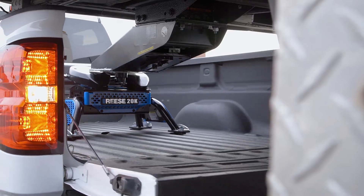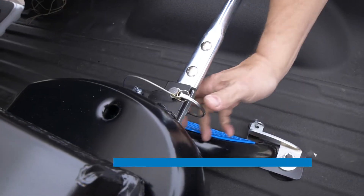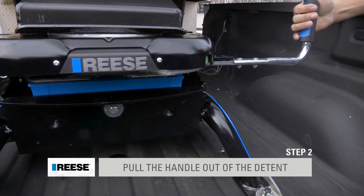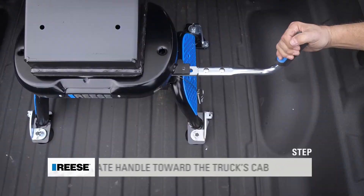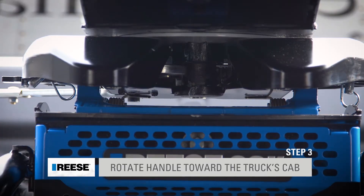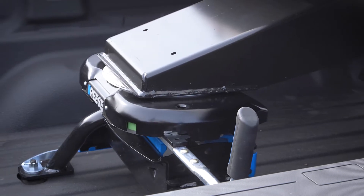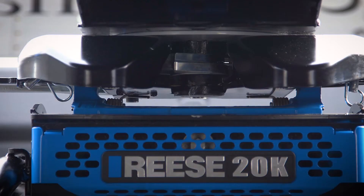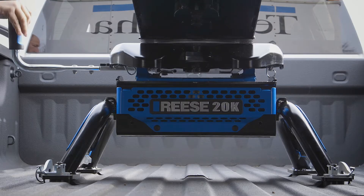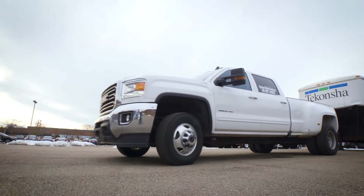So let's look at that again. We remove our bail pin and or padlock, pull the handle out, and then simply rotate the handle to uncouple from your fifth wheel trailer. See how easy that is? Even when the kingpin is under tension, the talon jaw rolls away from it, making the handle operation smooth and easy. And now you're ready to pull forward and be on your way.